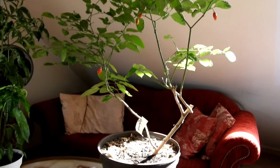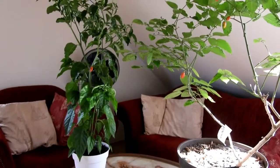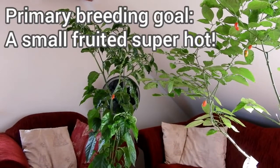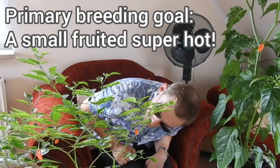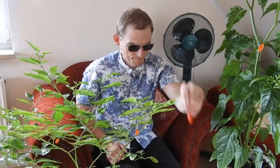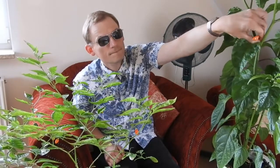Today, a comparison between the Cariolokia Scorpion Strain D and the Cariolokia Scraper Strain A. First, let's pick some fruits from each for further investigation.